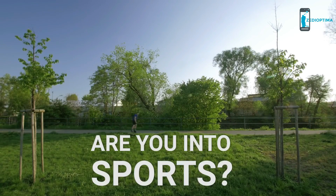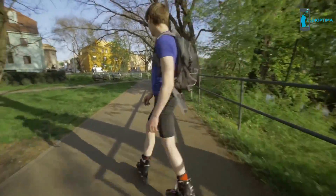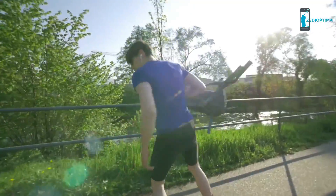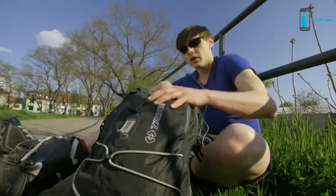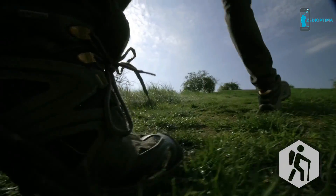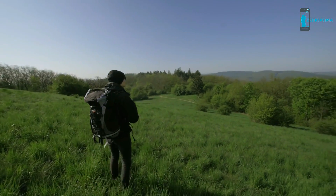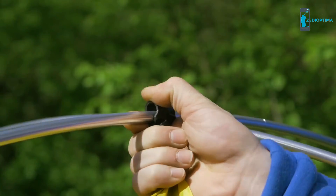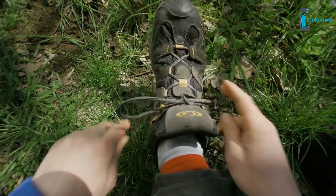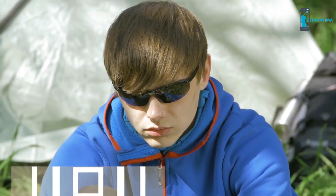Are you into sports? I really like inlining — the wind in your hair, your favorite song, the freedom. Except for those heavy shoes I've got to haul in my backpack. And what about hiking? I love hiking. Being out in nature is where I can unwind and get new ideas. It's just really a drag lugging around those heavy boots all day. Then why don't you use Skinners?